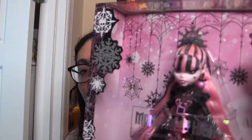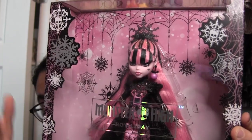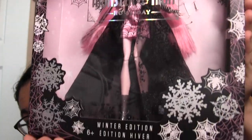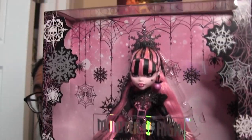Anyway, here is Draculaura in all of her spooky holiday glory. She came right in time because I'm doing my marathon of filming right now, and she just happened to be on the porch before I started. Let's have a look at the box. We've got snowflakes all over — some are spider webs, some have squelettes in them. They really managed to mesh together the Monster High vibes with a Christmas or holiday vibe.